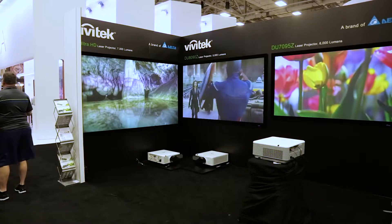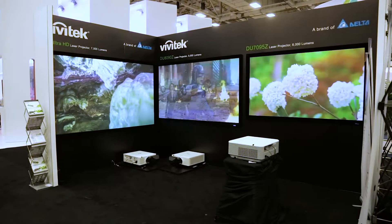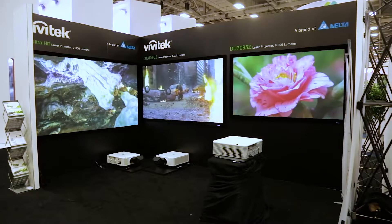Last year at CEDIA, Texas Instruments introduced its 4K DLP digital micromirror chip, and this year we're seeing it in several projectors on the show floor, including one from Vivitech. It doesn't even have a model number yet, but they're calling it the 4K UHD laser projector.